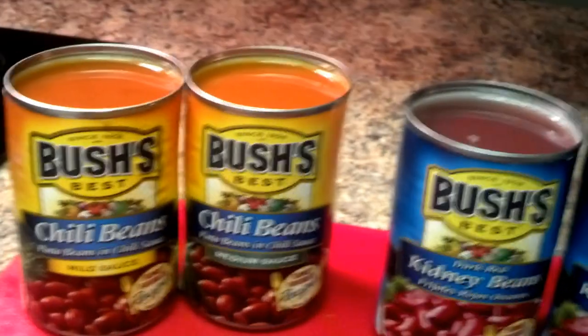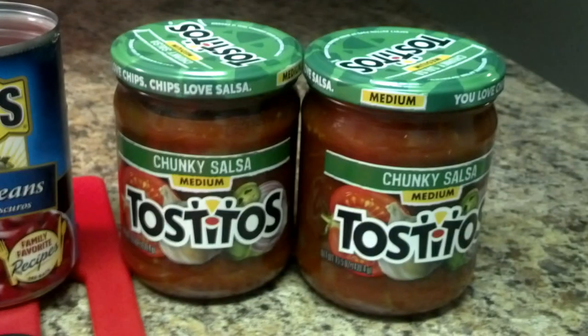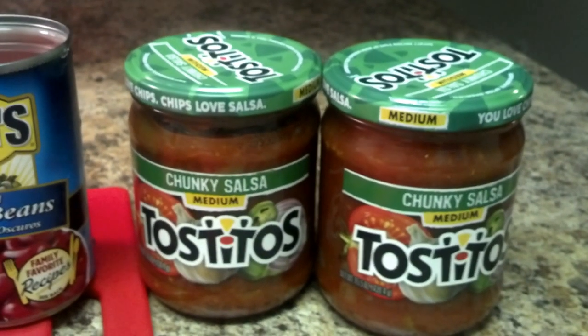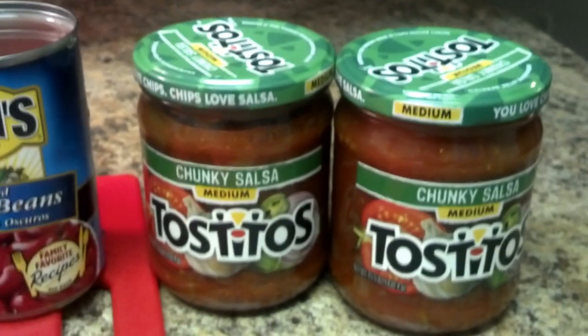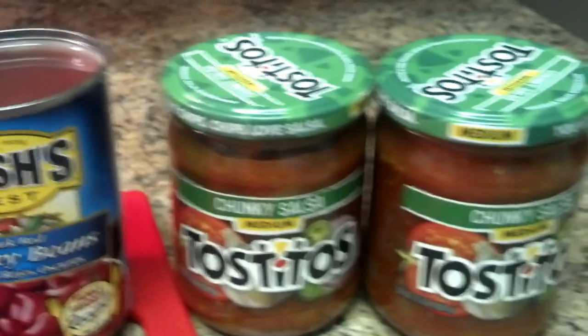You can use two different types of beans if you want. And here's a little trick — you can add two salsa chip dips that you can get at the grocery store. They have medium or hot.